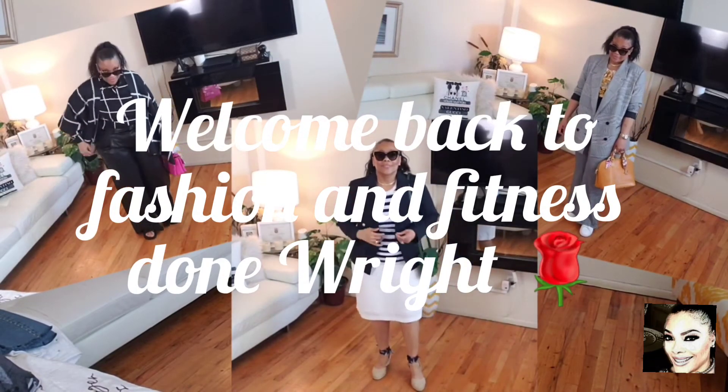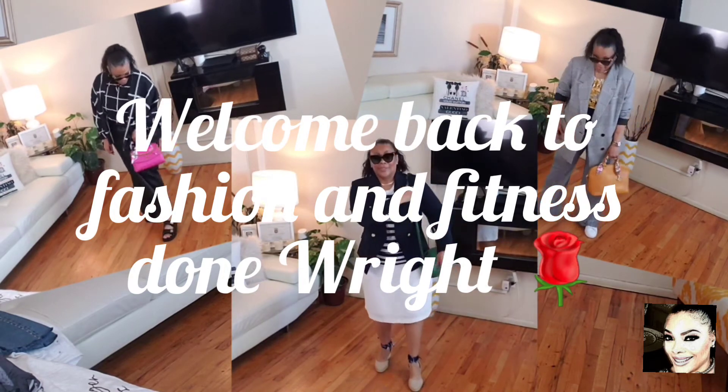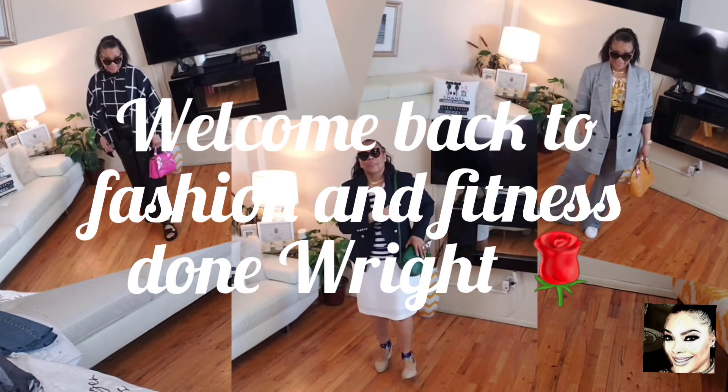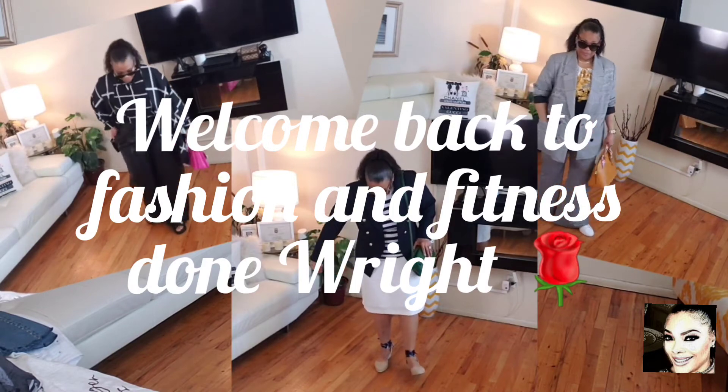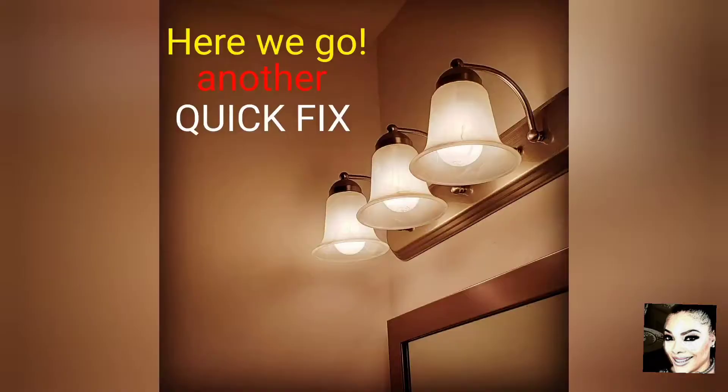Hey Fashionistas, this is Faith and welcome back to my channel. You've reached Fashion and Fitness Done Right — that's W-R-I-G-H-T. Today we have another quick fix, so stay tuned as I walk you through this together.